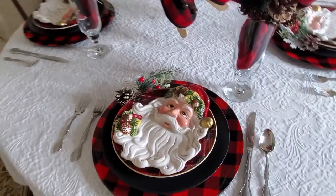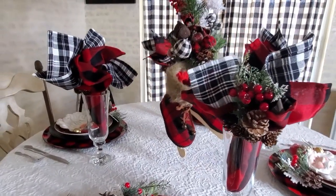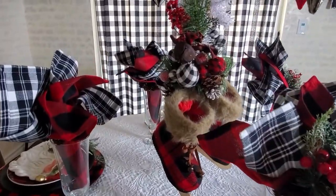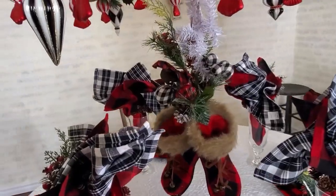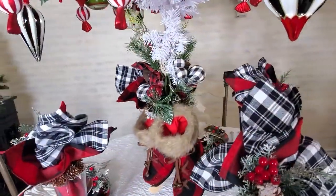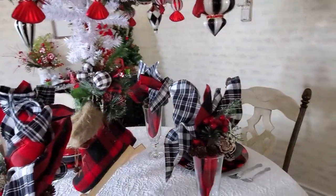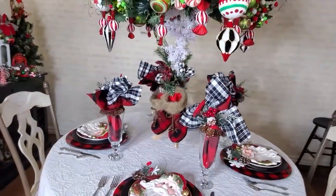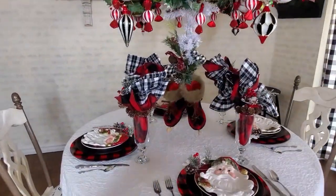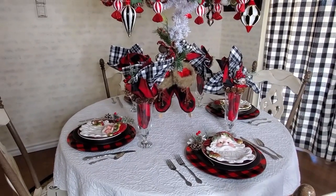I really like how pretty those napkins look in the glasses. My centerpiece hanging down from up there looks so cute. I didn't want to put too much greenery on it — I think this is enough. And that is how my tablescape turned out!